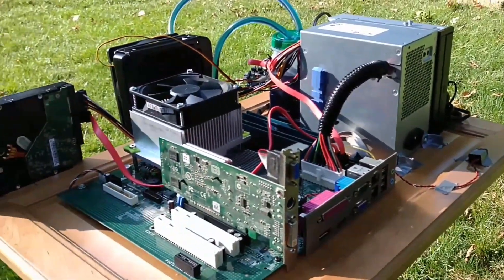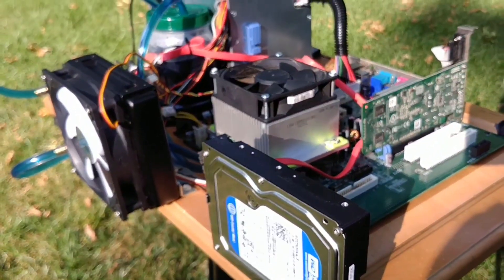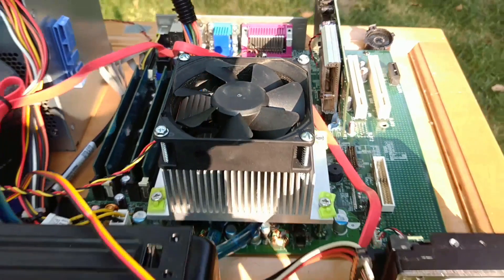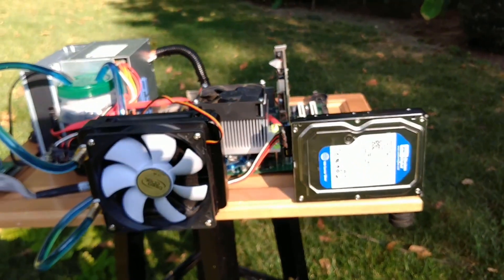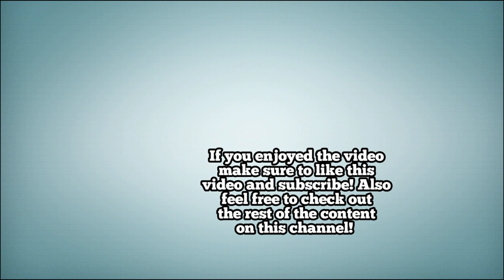In conclusion, this project turned out far better than I anticipated. Considering how cheap all of these parts are, and how simple the installation is, I definitely recommend building this, except without mixing metals. If you enjoyed this video, make sure to like and subscribe. Also feel free to check out the rest of my content on my channel. Thanks for watching!